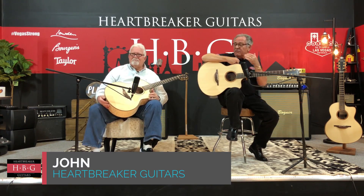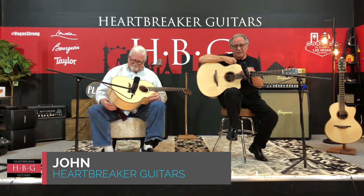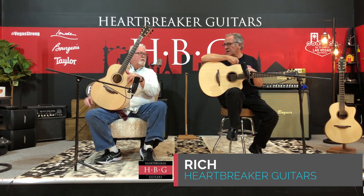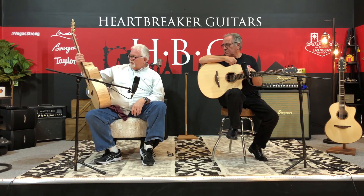We're back in the Heartbreaker Lounge with my new friend John, and my name is Rich. We're playing loud guitars again today, and he's got one I never saw. Yeah, this is beautiful.